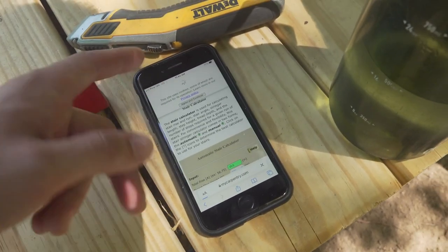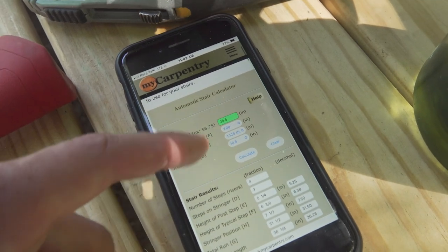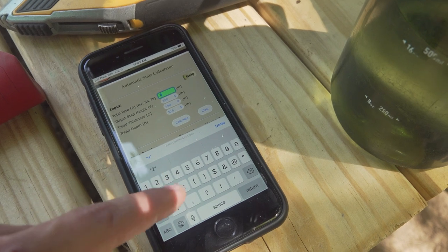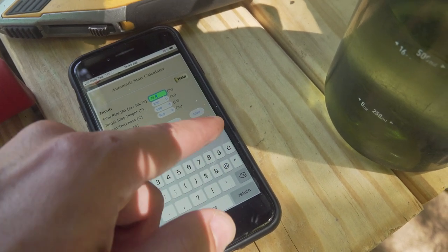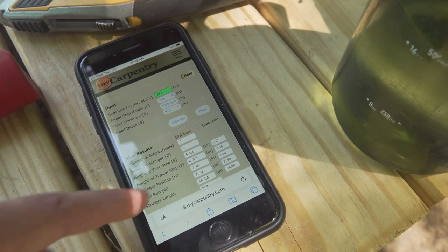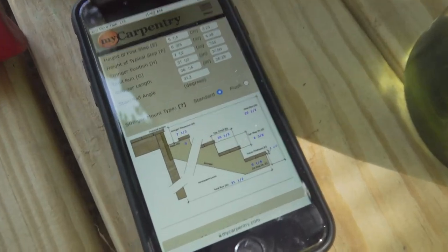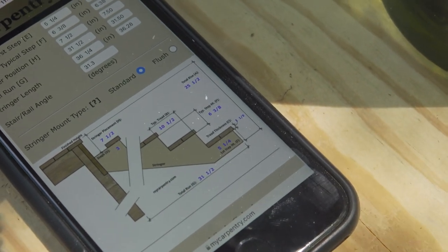I just googled a stair calculator — I used mycarpentry.com and it's pretty simple. You just add in your total rise; my total rise was 25.5. I'm going to use 5/4 decking, and it tells you what your rises and runs need to be, your total run, and pretty much everything you need to know. I haven't built stairs in a while — it's been a few years and I've only built a couple sets of stairs, so I'm definitely not an expert. I had to refresh and watch a few YouTube videos, but it's really simple once you start doing it.